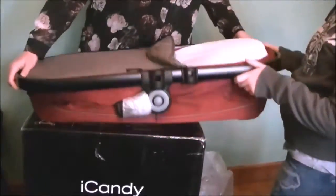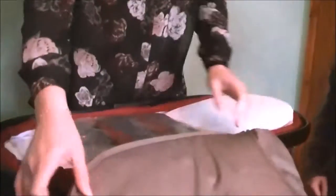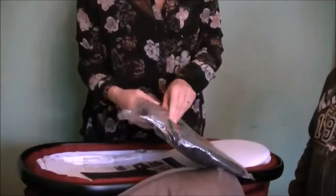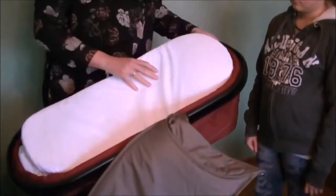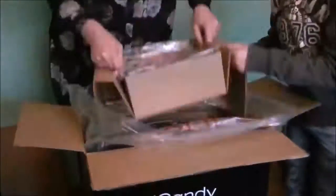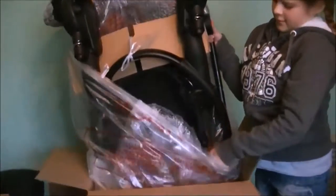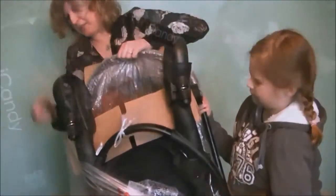As you can see, we've got the claret. If you unzip the top of the carry cot, it comes right off. It includes a waterproof rain cover and mattress. I know from previous discussions with iCandy that you can actually sleep with baby overnight in this carry cot. That looks very sturdy.